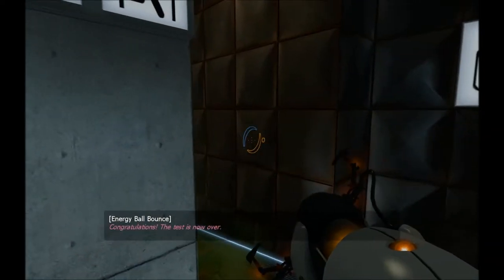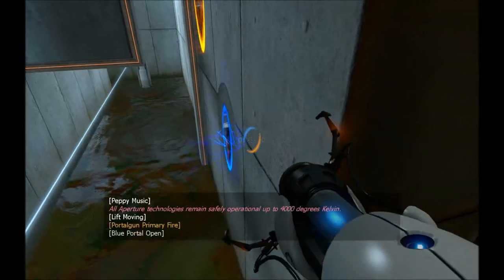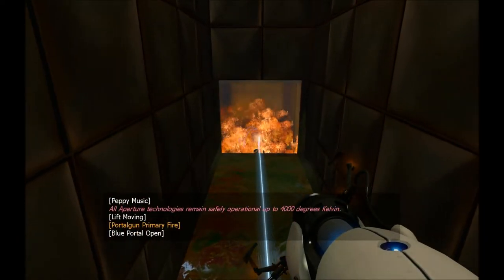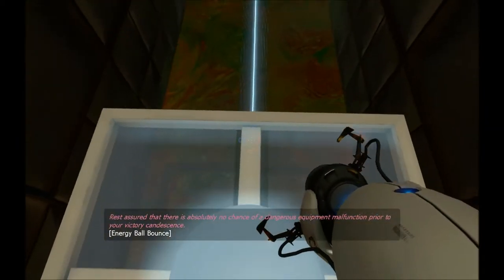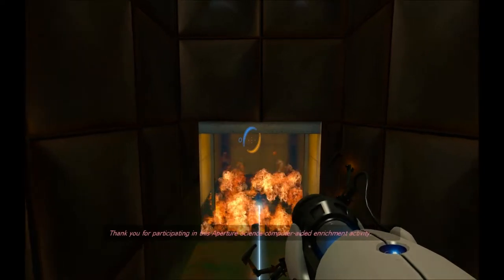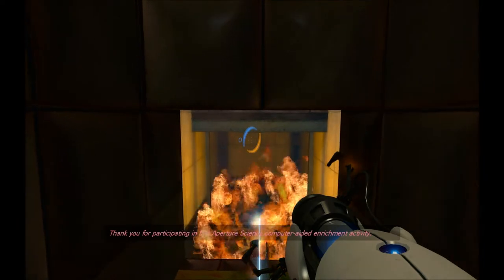Cake! Congratulations, the test is now over. All Aperture technologies remain safely operational up to 4,000 degrees Kelvin. Rest assured that there is absolutely no chance of a dangerous equipment malfunction prior to your victory candescence. Thank you for participating in this Aperture Science computer-aided enrichment activity. Goodbye.